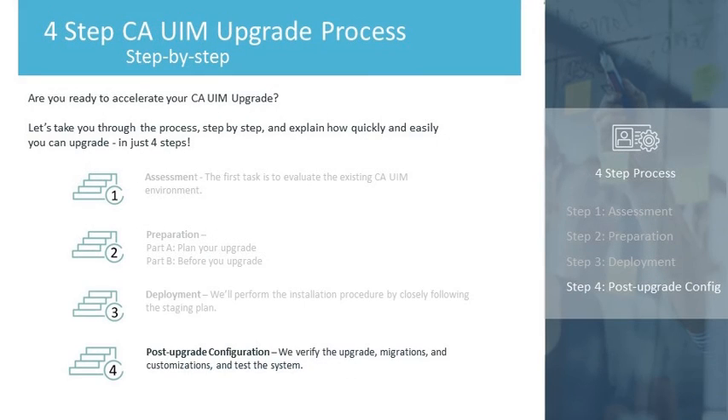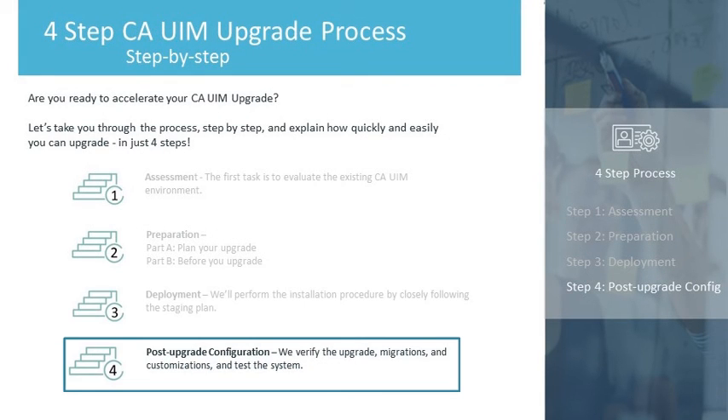Let's not forget our final configurations. From here, you can click on Step 4 to watch the Post-Upgrade Configuration video.